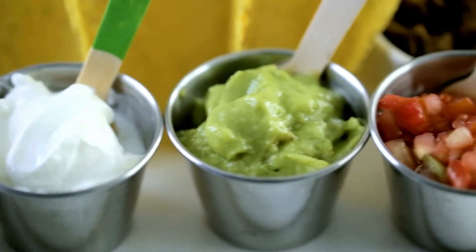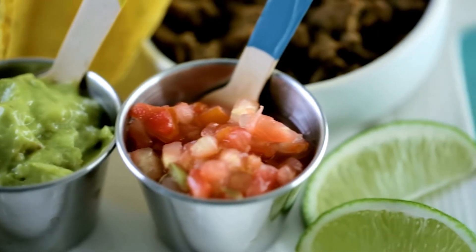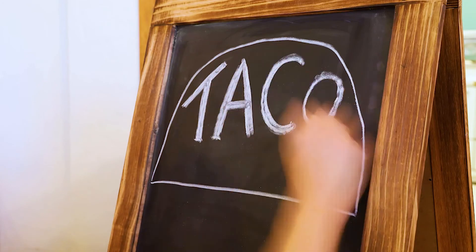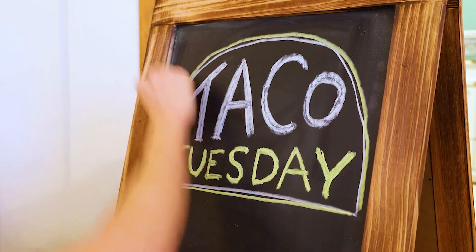I hope you enjoy this delicious and easy family-friendly taco salad, whether it's Taco Tuesday or any other night of the week.